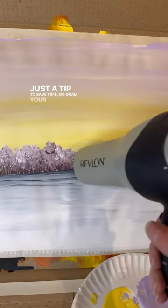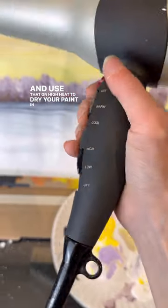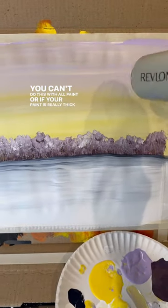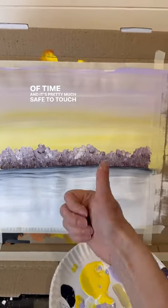Just a tip to save time — go grab your hairdryer out of the bathroom and use that on high heat to dry your paint in between steps. With acrylic craft paint, you can do this. You can't do this with all paint or if your paint is really thick. But if you're doing really thin coats like I am, it saves you a ton of time. And it's pretty much safe to touch after you do that, so you can just keep going.